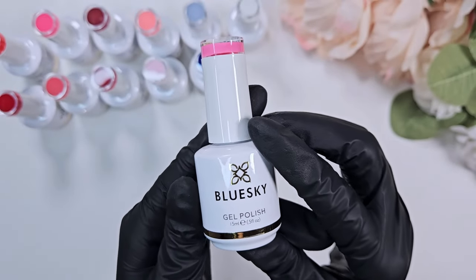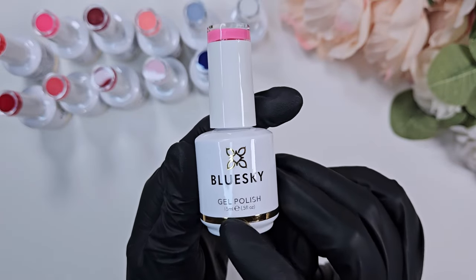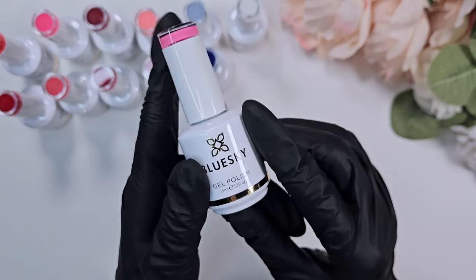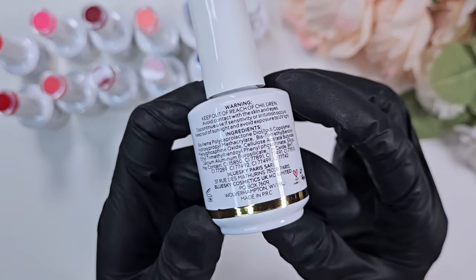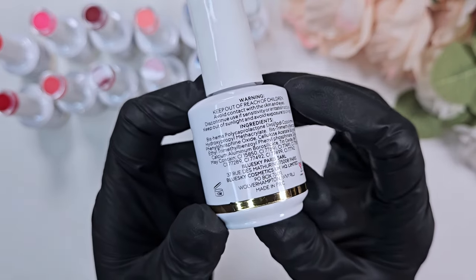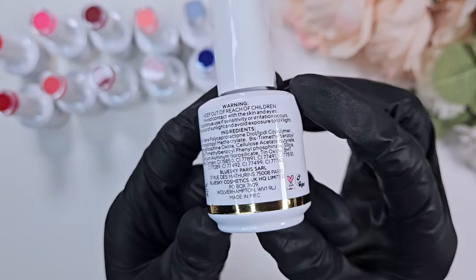I made a mistake and accidentally swatched two of them off camera because I didn't realize I wasn't recording. The brand is Blue Sky — they sell products across the world, so they do ship worldwide. You can look at all of the ingredients on the back, which I appreciate, so that you can take a look.